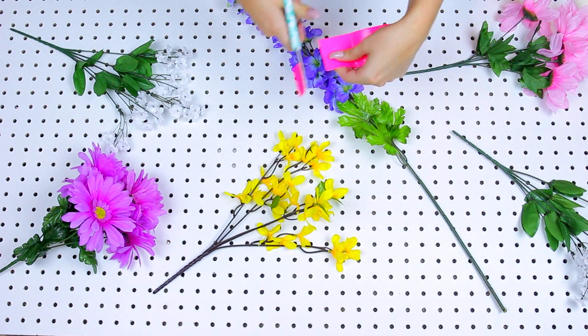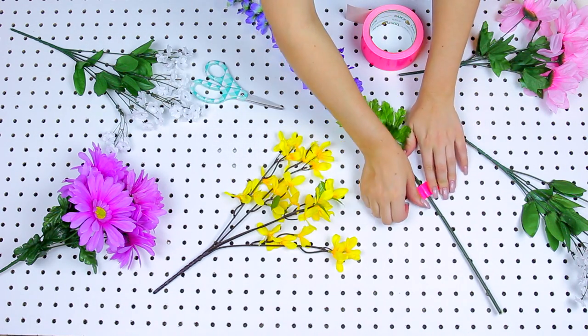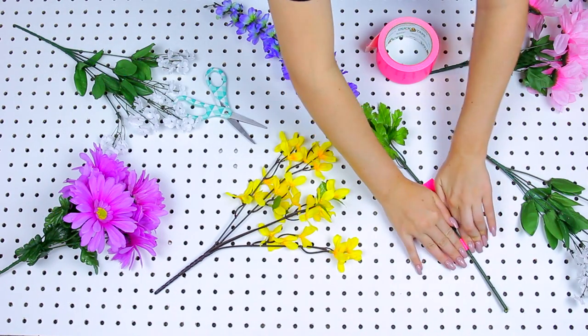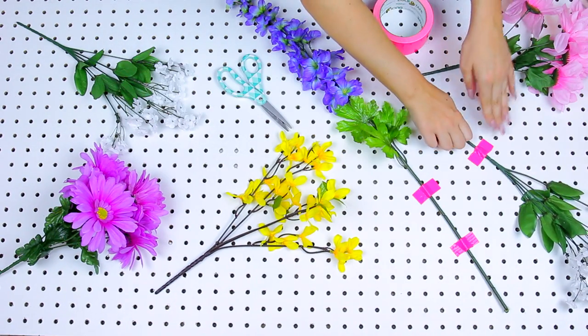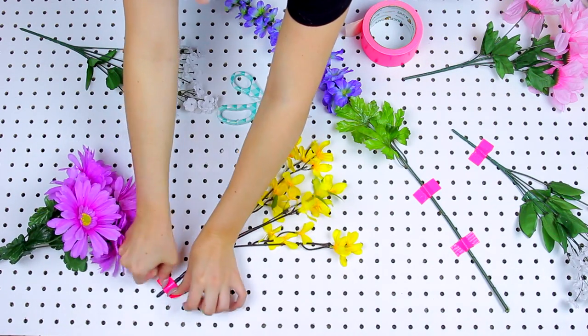First, lay out all the flowers on the pegboard to see where you want to place them. Make sure you put some upside down, angle some, and spread them out so they look a little bigger and fluffier. Then, take any color duct tape you want, cut up some strips — you can cut them smaller or lengthways — and go ahead and tape your flowers down.